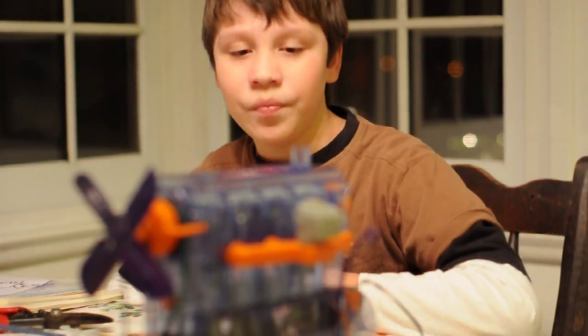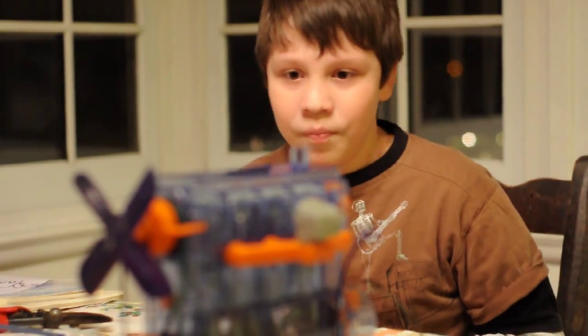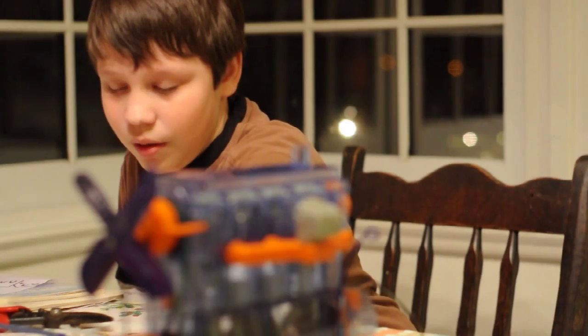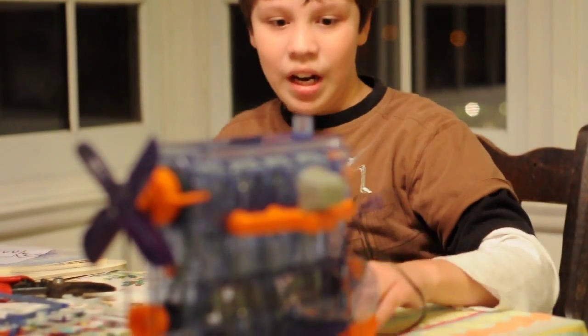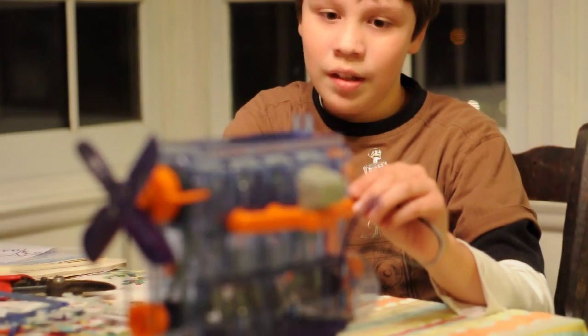This engine came with pistons, valves, a fan, these belts, and a transmission right here. Now, what I'm going to do is attach it to the batteries and see what can happen.